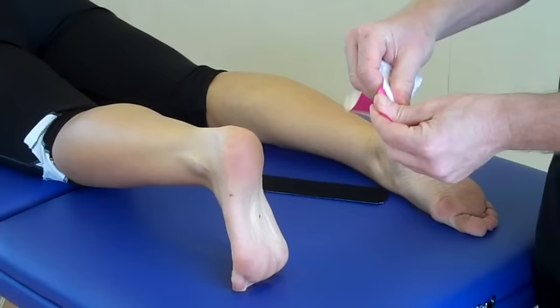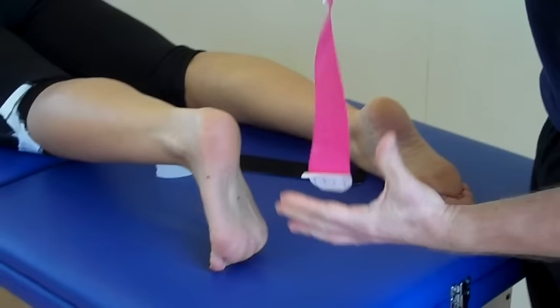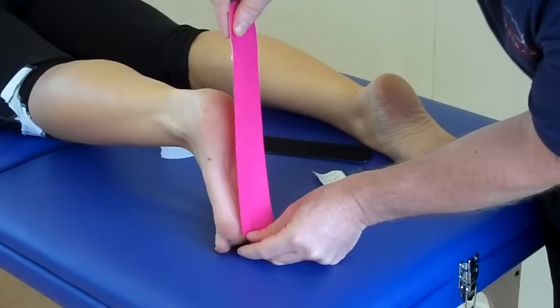So the first bit of tape where we have no stretch on the ends, and then we can peel that tape off. And again the last bit, no stretch, so I'm just going to rip out the tape there. The last bit is the attachment onto the distal aspect of the plantar fascia.